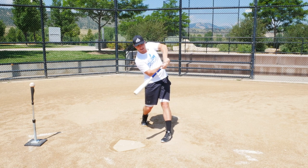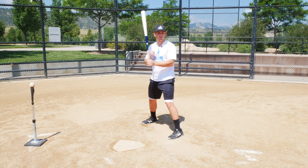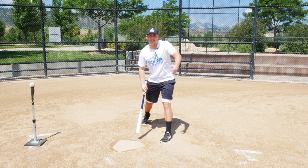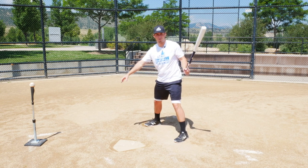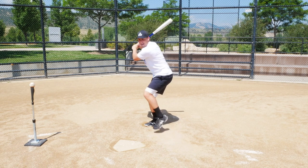On a middle pitch you have a little bit more time than on an inside pitch, so focus on staying in the middle of the field and make contact pretty much even with your front foot. On an away pitch, always remember your tee placement — put it further back. You have a longer time, you can let the ball travel, see it a long time, and hit it a little bit deeper.